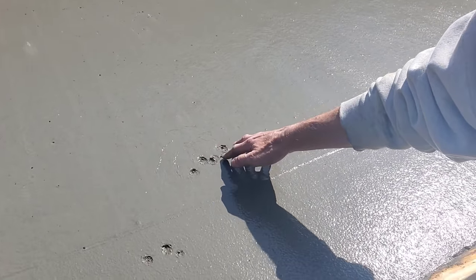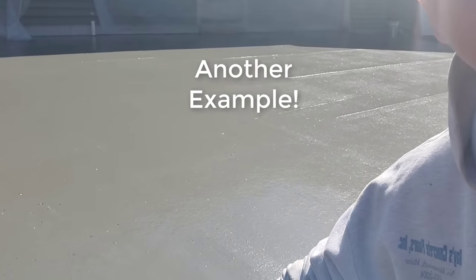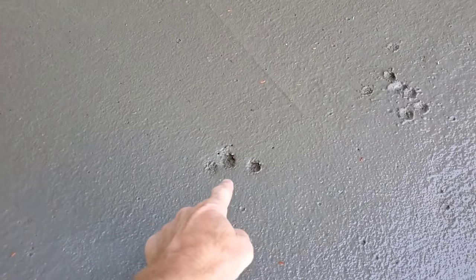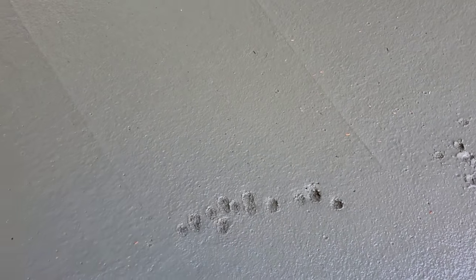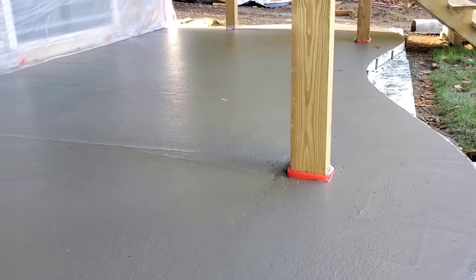Pushing down with our fingers right now, I can still push in pretty easily about three-eighths of an inch. That tells me it's not quite ready yet - we've got probably another half hour. We'll come back and check it again. We want it a little bit firmer than that. I press again - yeah, it's a little firmer but still a little too soft to get on yet, so I'm going to give it a few more minutes.